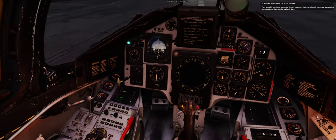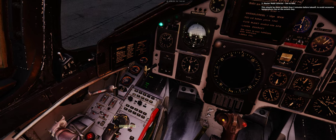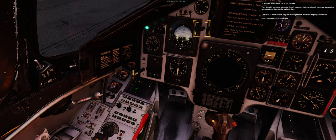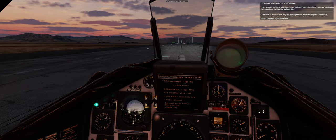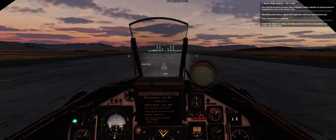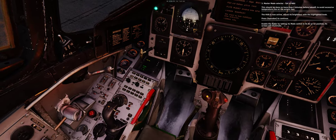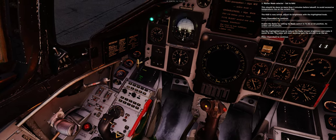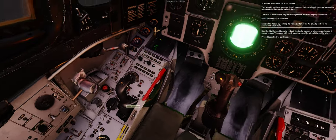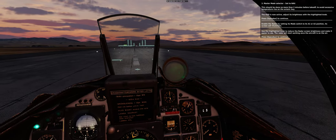Master mode selector: set to NAV. This should be done no more than two minutes before takeoff to avoid excessive temperature rise on the avionics bay. The HUD is now active — adjust its brightness with the highlighted knob. Enable the radar by setting its mode switch to A1 or A2 position. Use the highlighted knob to reduce the radar screen brightness. The radar will start working once the aircraft is airborne.